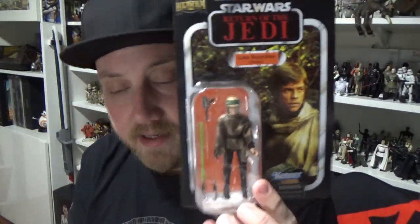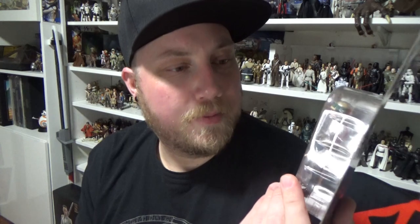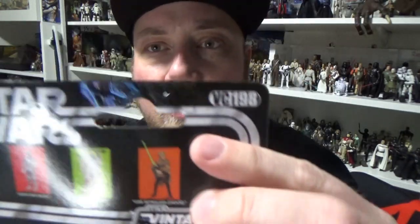They definitely had Luke's, Tusken Raiders, Death Star Droids, the Ewok — whoever that was, I can't remember — and the other figure. I don't recall seeing any layers, there may have been some tucked away, but this looks really nice on a vintage card. It took me so many years to get the most recent Endor Luke, and I should have known they'd re-release one. This one looks pretty good, so I'm excited to open it up and take a look — again, VC-198.